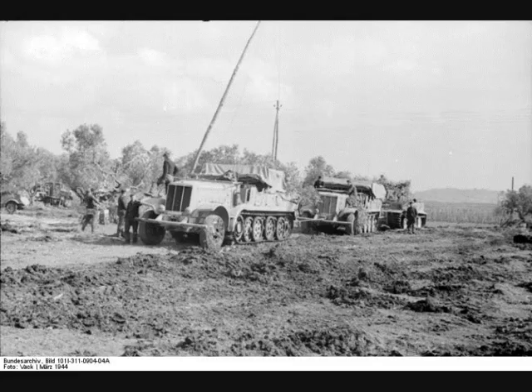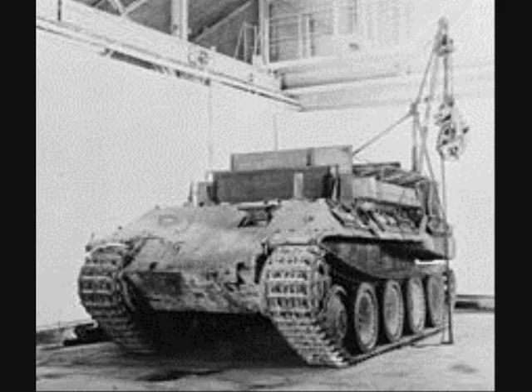The first Bergpanthers were almost completely Panthers of Type D, with the manufacturer MAN only omitting the turret. The specially produced hull of the Bergpanther was largely similar to that of the Panther, with the modifications of the G version being adopted at the end of 1944.